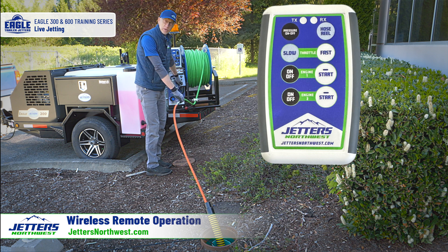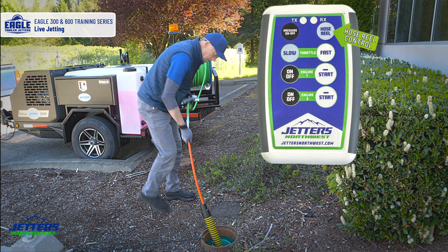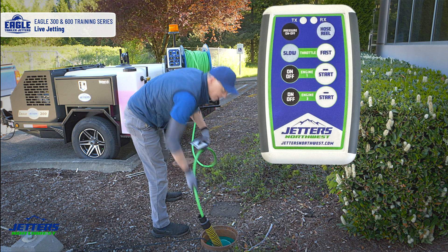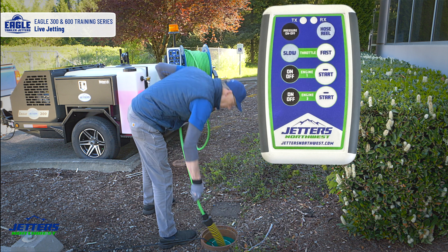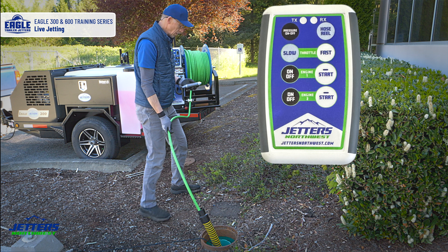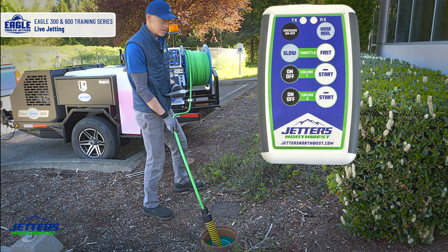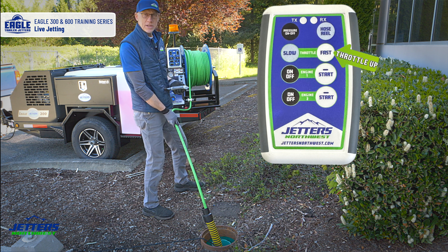I'm setting the hose reel to unwind and I can use my remote to pay out some hose. I like to get well into the line before I get started. On the top left we have the pressure button that starts moving water through the hose to the nozzle. I'll throttle up — let's do some jetting.